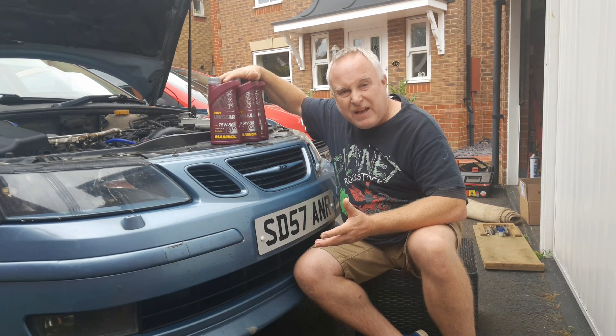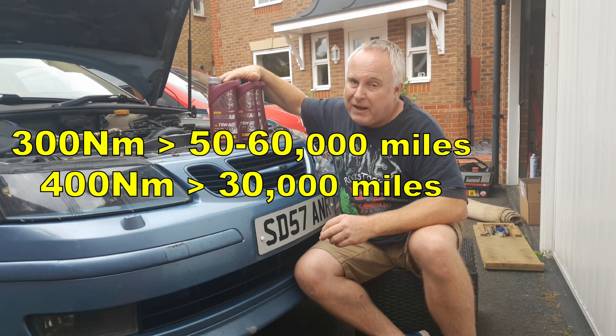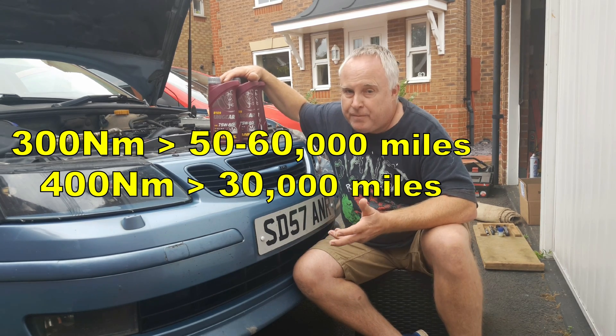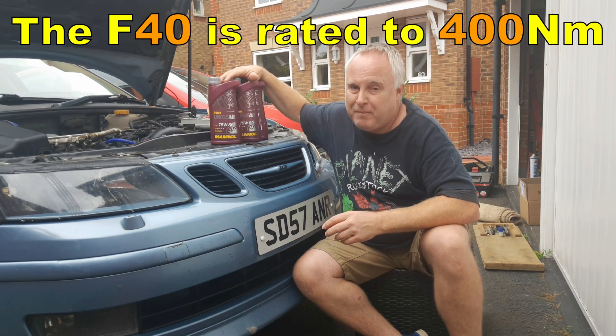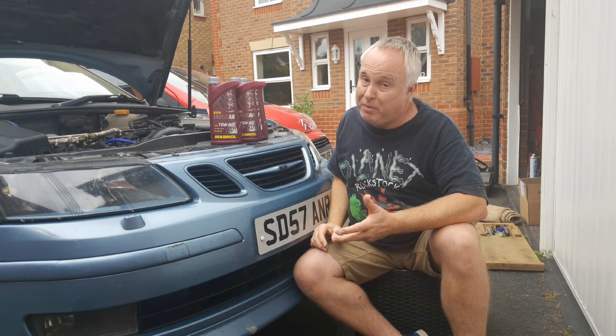About every 50 or 60,000 miles with an engine in the 300 newton-meter bracket would be my suggestion, but drop that to 30,000 miles if you've got an engine that's pushing the gearbox close to its rated 400 newton-meter torque limit or even above that.